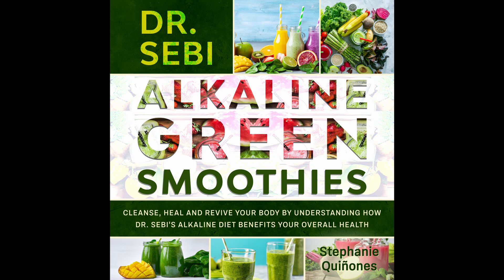Ingredients: 2 dinosaur kale leaves. A banana. 2 knobs of ginger. A cup of water. A handful of spinach. Half a cup of frozen chopped mango. 1 lemon. Instructions: Wash the spinach and kale, peel the lemon, then put it in a blender. Mix for a minute until smooth.